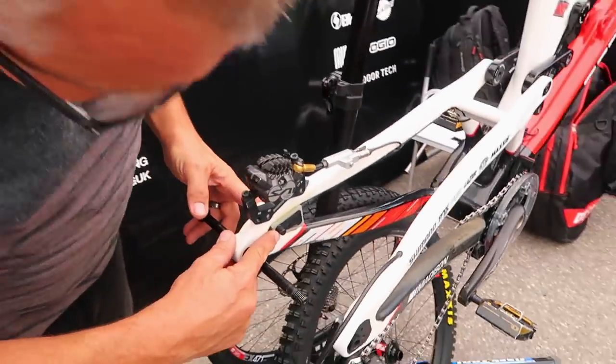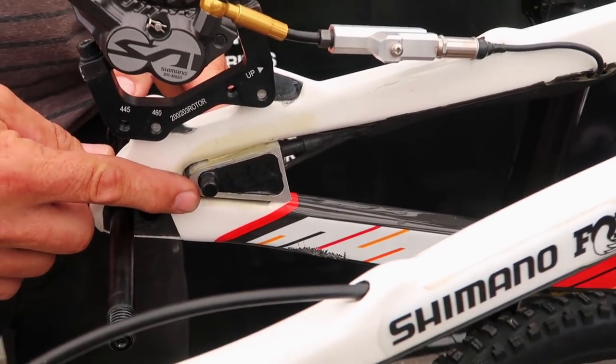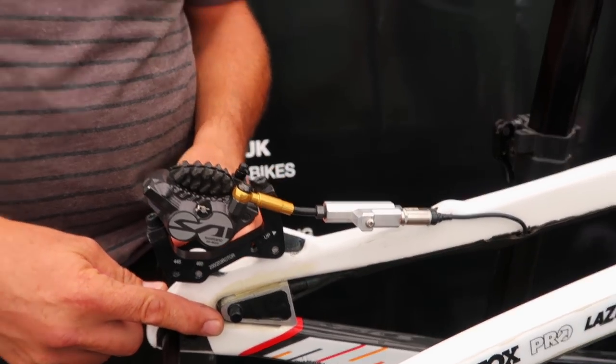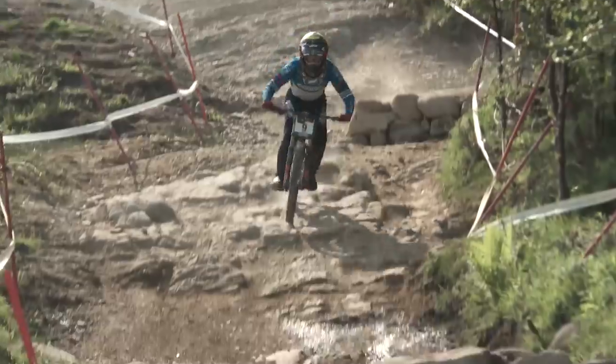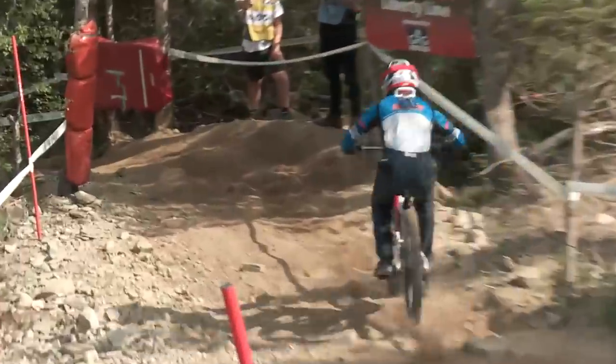We've got a rear sensor here. This measures rear wheel speed and rear wheel lockup. That's important because there's a direct relation to suspension movement and rear wheel lockup or rear wheel dragging. So we keep an eye on that and make sure that the brakes are not dragging or you're not on the brakes too much to affect what the suspension does.